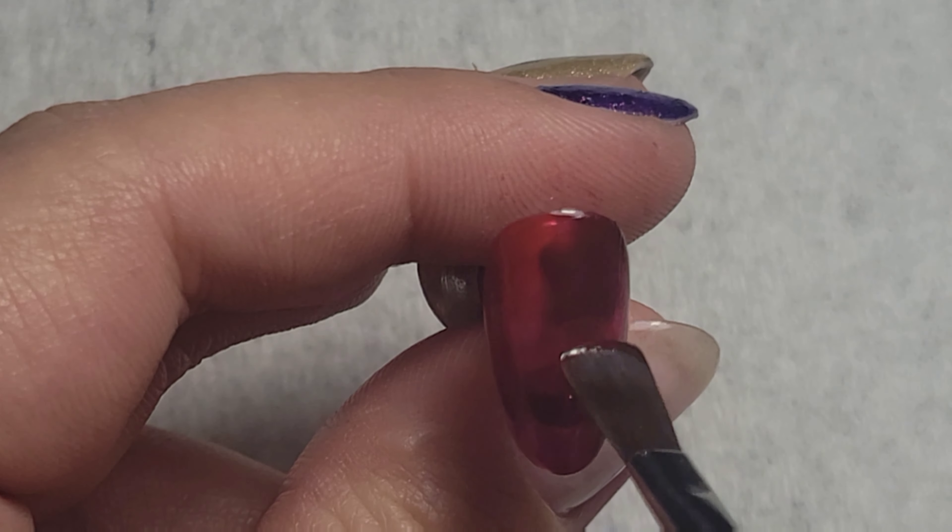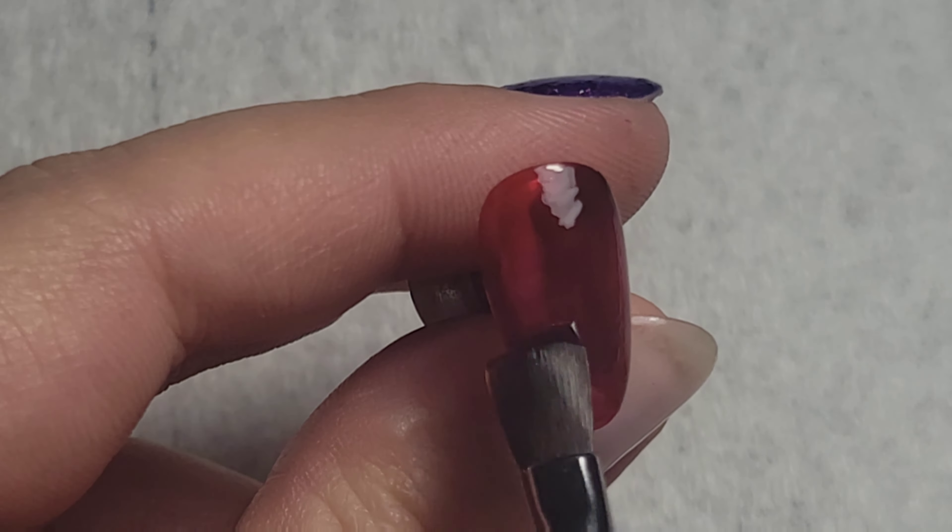After curing that, I'm going to take more Black Cherry and darken up the areas that I want to be dark. Then using some more Rouge Red to blend out those lighter areas, and again with Art Clear to make sure that I'm getting some transparency.